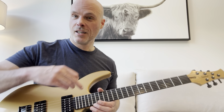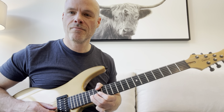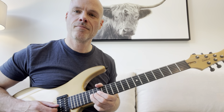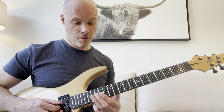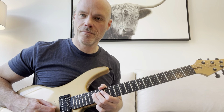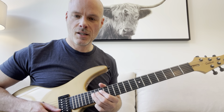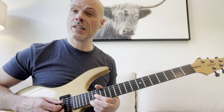So back to the lick. We're on the 16th fret on the G string, and then we're just going to hit 14 on the G. And then we're going to finally hit the 16th fret on the D string — that's an F-sharp note. And that's why it kind of fits in with that other lick. So the whole lick is...